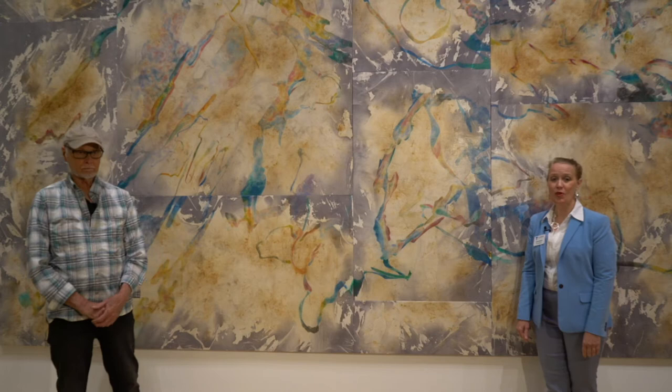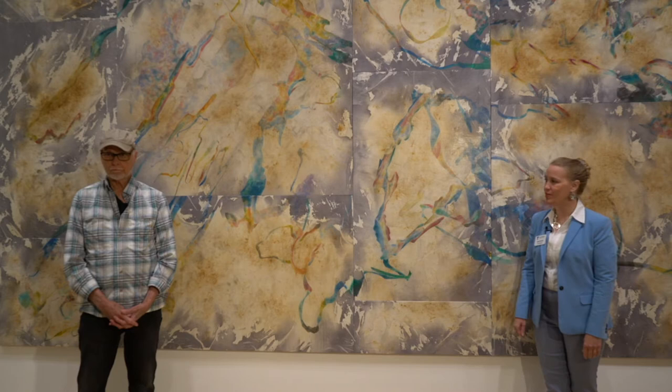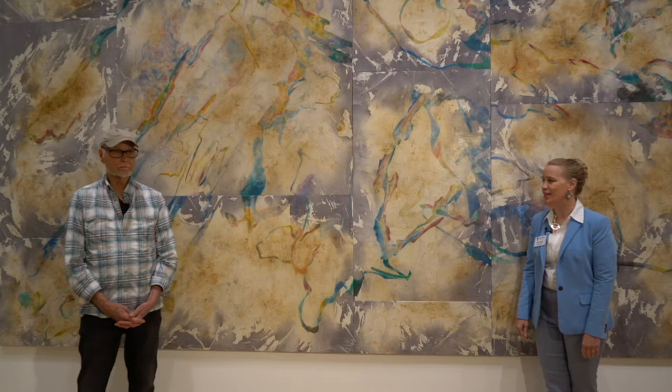Welcome to the Tauban Museum of Art. I'm Cindy Peterson and we're here in the Carilion Clinic Gallery in the exhibition River Run, New Works by Ray Cass. We have Ray Cass here with us — artist, collector, educator, and longtime friend of the museum. We're so excited to have this exhibition still on view until August 16th.